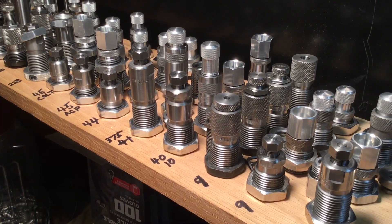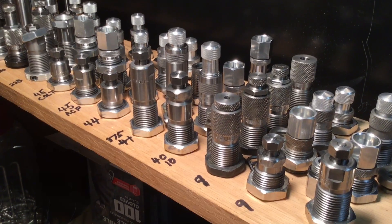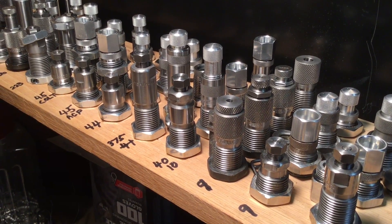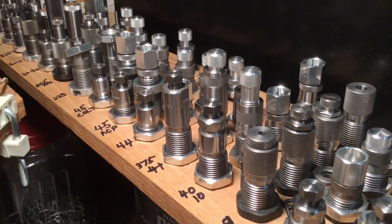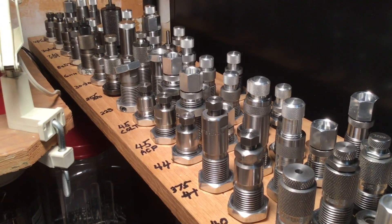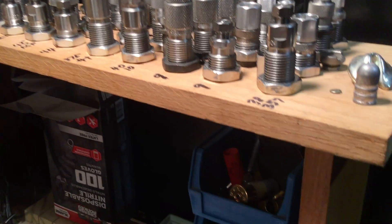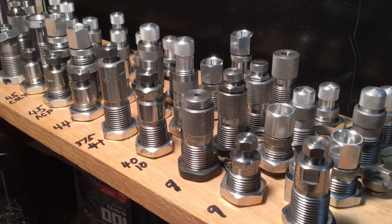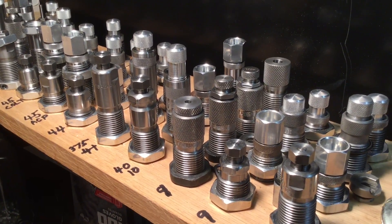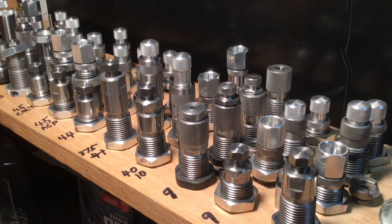So shooters and reloaders out there, FortuneCookie45LC coming to you from the hot lead zone. A lot of you out there have said this is a great idea, sorting out and organizing our die sets by making this board with all the 7/8 inch holes drilled in it. And it really has been wonderful to have the organization of the die sets. But Peter Alex Ben brings up a very good point.